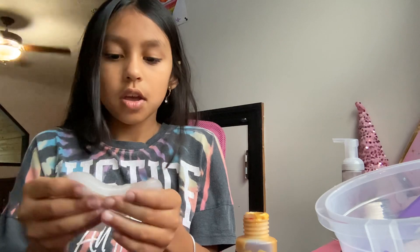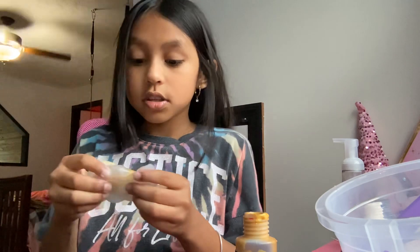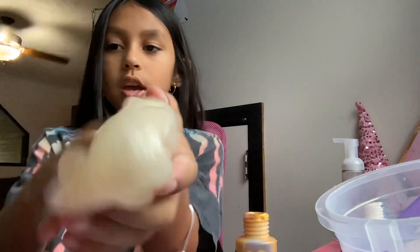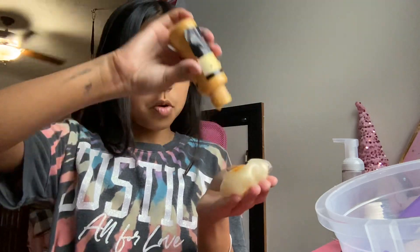This is how mine is looking. I actually did another slime that looks just like this — I'm going to show you later. You just keep playing with it and it will turn into this texture. It still looks yellow so I'm going to add more.